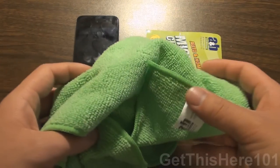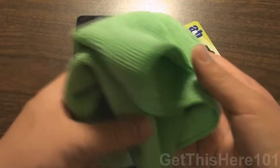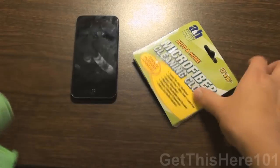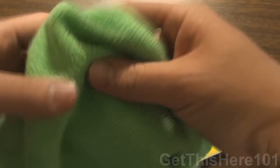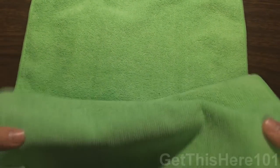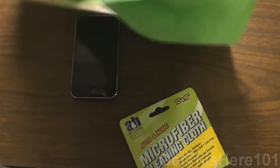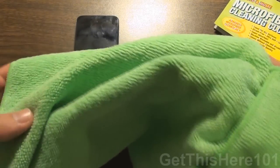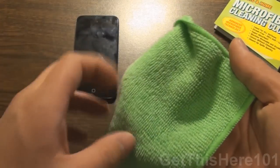I got it from one of the branches of the 99 cent only store, so I think this only cost a dollar. The reason why I say I think is because my dad went out to get this, and I've had this for about a week. You can see here it is 12 by 16, so it's a pretty nice size — it fills this whole screen. A dollar for this microfiber cleaning cloth is great, and I'm going to demonstrate just how good this is.